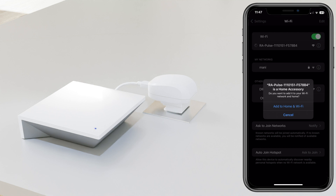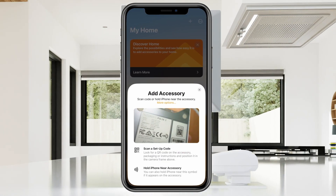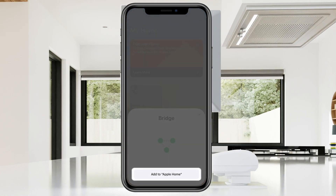Select Add to Home and Wi-Fi. You will be brought back into Home where you will be asked to scan the QR code on the back of the hub. After scanning, select Add to Home.